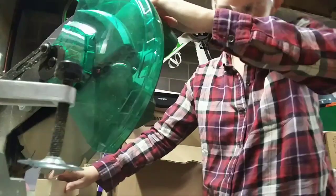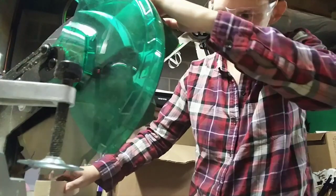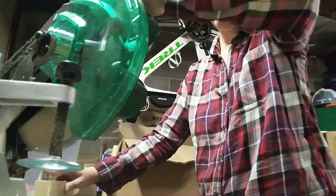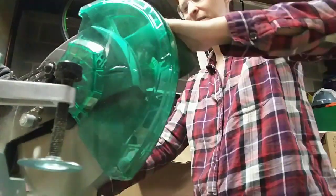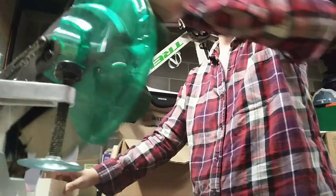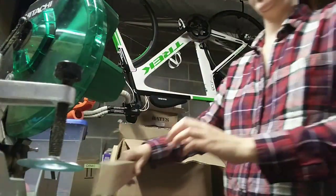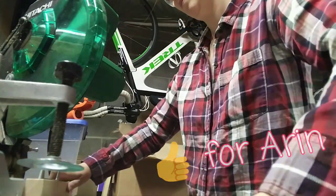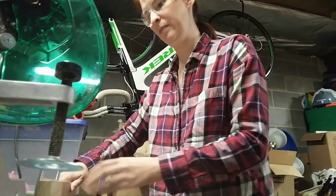Hey guys, today I wanted to show you a super quick build that Cory and I put together one night. We made a noodle board, or a stovetop cover for our stove. These are super trendy right now and they are all over Pinterest. Erin is helping me do my voiceover today.